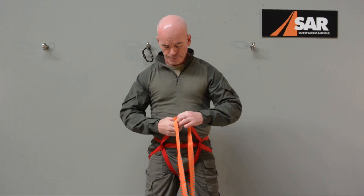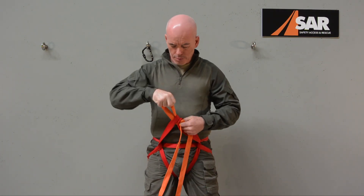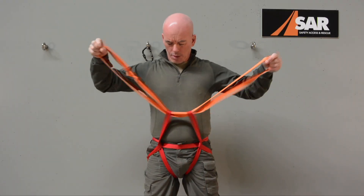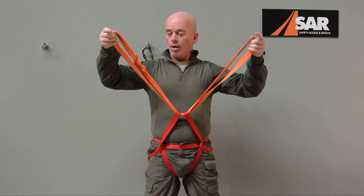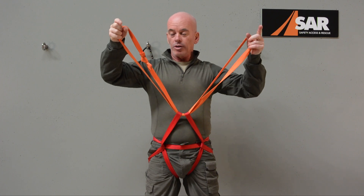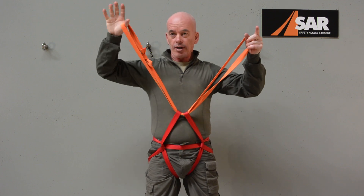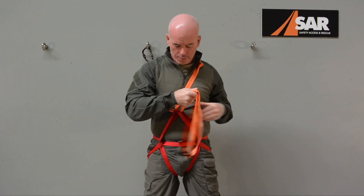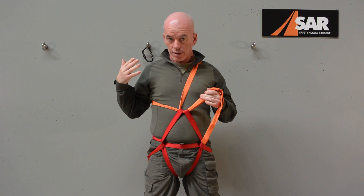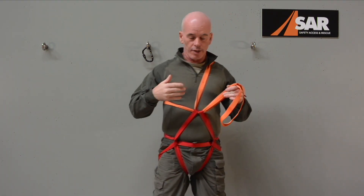Now grab the shorter loop — this is the top half. Pass it straight through both of those loops in the lower half. There's a joining bend on this upper loop; it doesn't matter which order you deal with it, but I usually get rid of the knot first. Put your right arm and head through that loop to get it on, moving the joining bend out of the way.